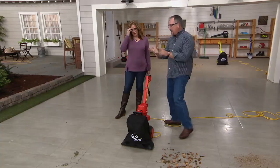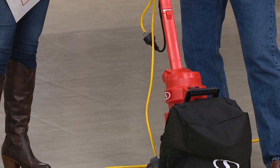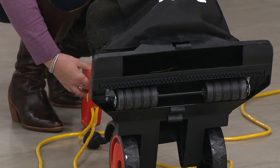Any surface — grass, pine cones, acorns, pine needles, your deck, your patio. If you can push this and plug it in, you can use it. You have indoor-outdoor carpeting that needs cleaning? This will do the job. It's safe to use on all that decking because there are no blades, no rotors underneath.